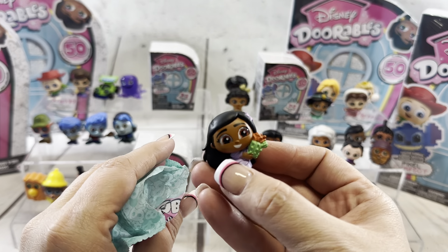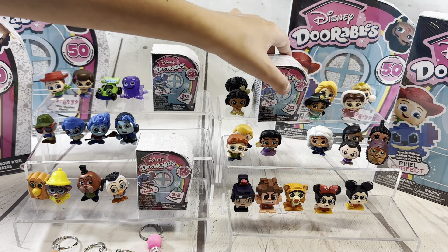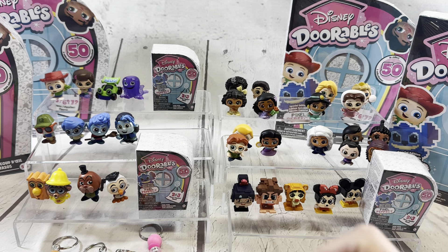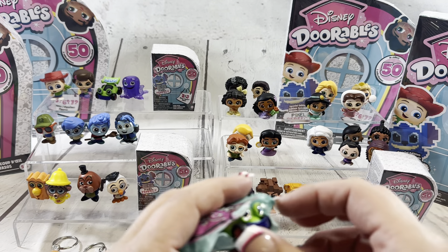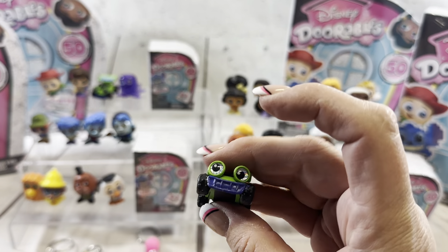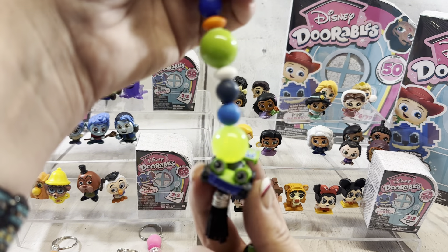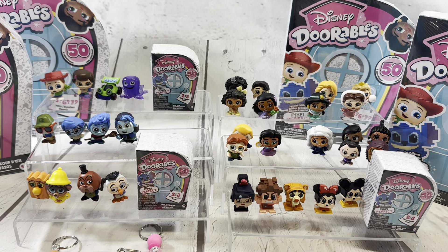I think it's cool. And this one is another RC. He's so cute. Look, it's such a fun keychain too. But I want Wheezy and Mr. Prickle Pants. Oh, Mr. Prickle Pants. Alright, Lucy, you pick the one Grace is going to open.